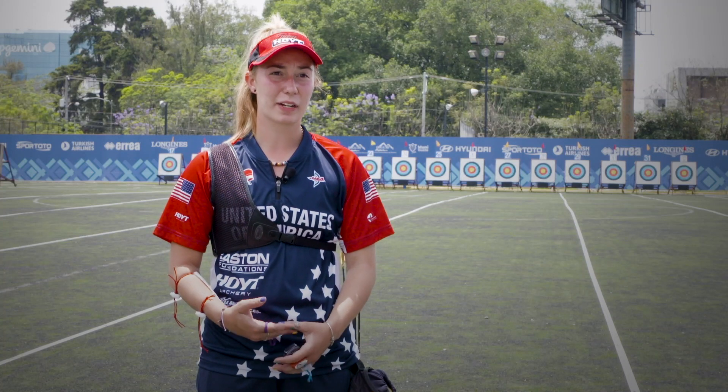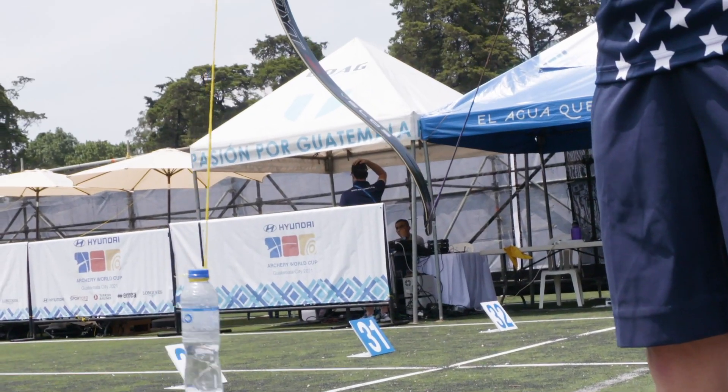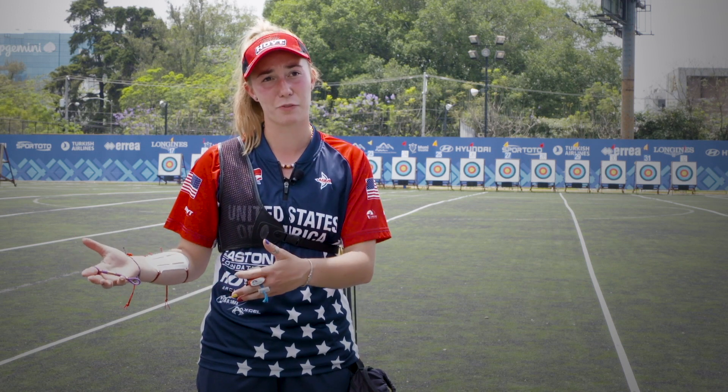If somebody doesn't necessarily have an outdoor range to practice at and doesn't get that wind practice often, they can use this drill indoors, and that way it's similar to practicing outdoors. It gives you the benefit of confidence in knowing that you can have a steady shot in the wind, and also knowing that it's an extra thing that you're prepared on that somebody else might not have trained as.